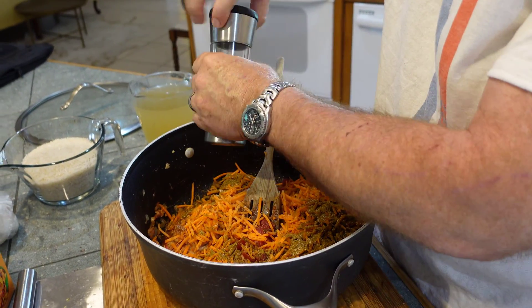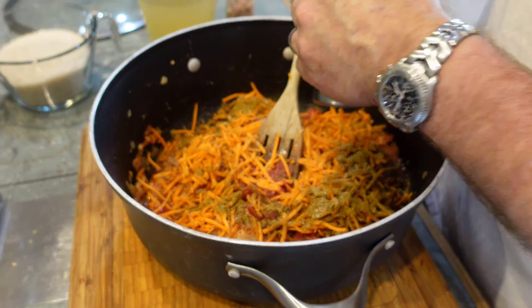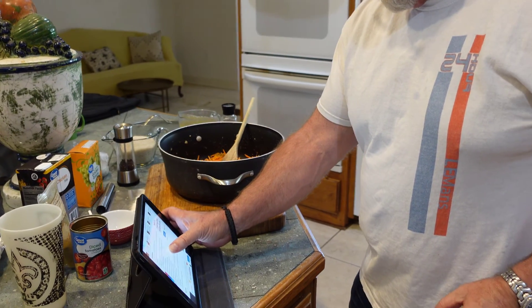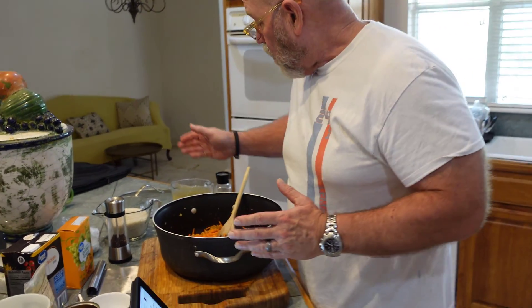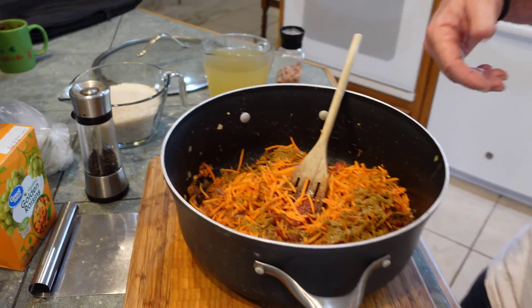I'm telling you, if you could smell these spices — it smells incredible. It's exciting stuff. We're going to cook it for a couple of minutes, and then we're going to add our rice and chicken stock, and then go from there. We'll be right back.